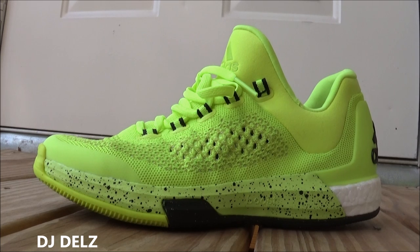That is out now — this is the volt colorway. Definitely digging it. I think this is a shoe that you can wear on the courts and also casually. They look fantastic on feet.